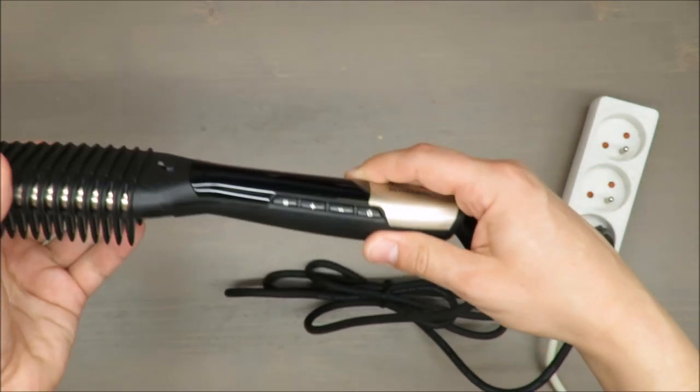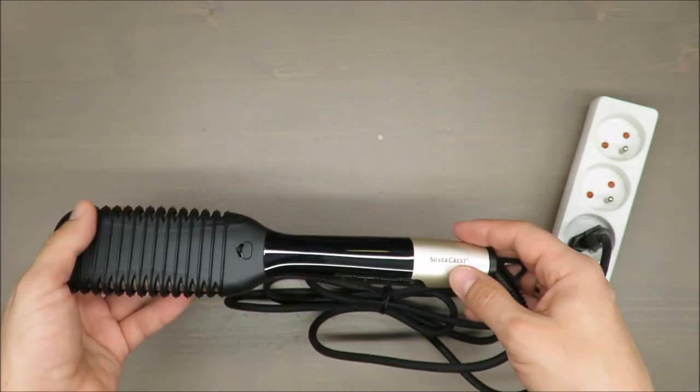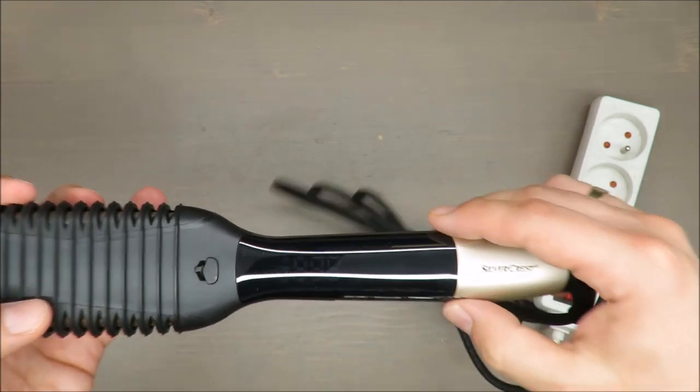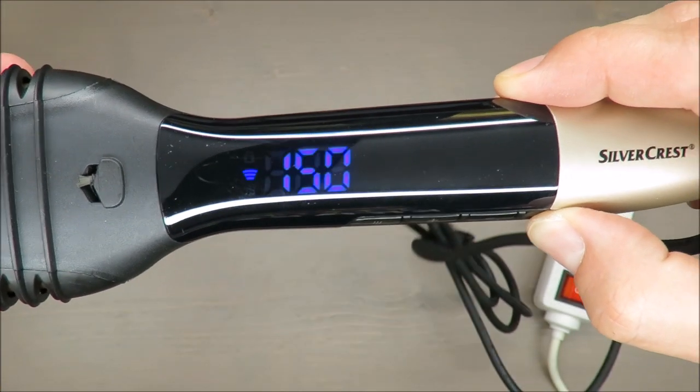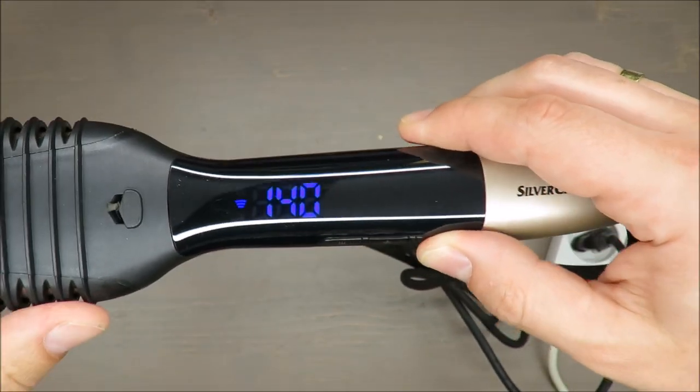Let's turn it on. What is good: after plugging into the power supply, it doesn't switch on automatically — you need to press and hold the on button for a moment. Let's start from the minimum temperature.